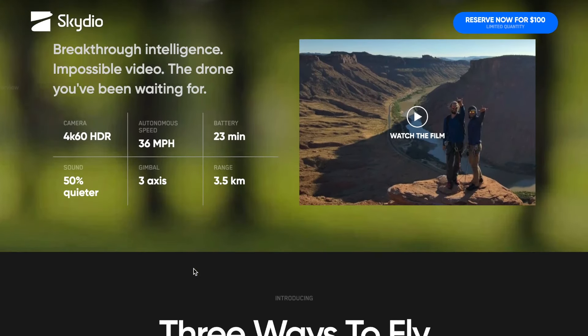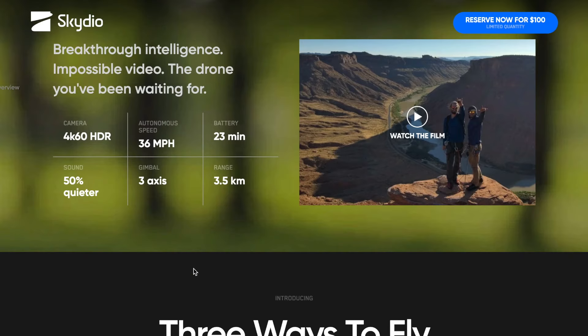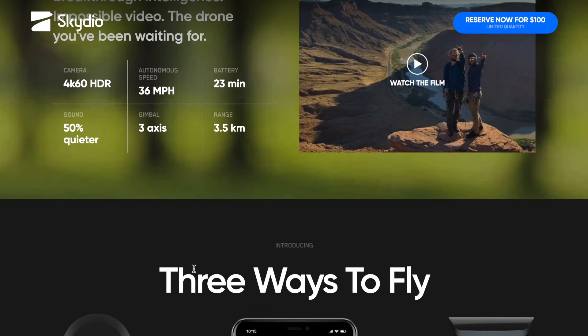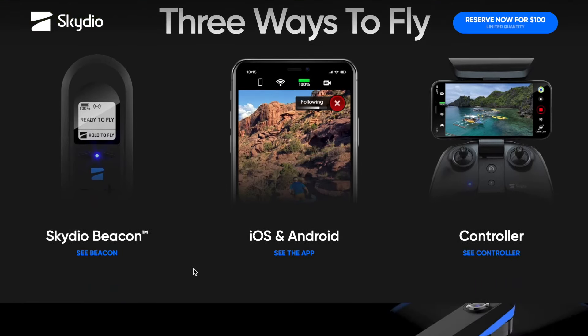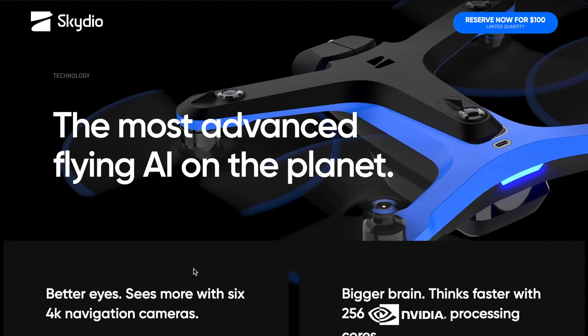Prima di tutto, con questo drone riusciamo ad avere un volo facile e sicuro, grazie a capacità incredibili di volo e una prevenzione degli ostacoli che, da quanto si vede nei video di presentazione, è davvero straordinaria. Questa prevenzione degli ostacoli viene ottenuta grazie a 6 fotocamere fisheye 4K a 200 gradi.